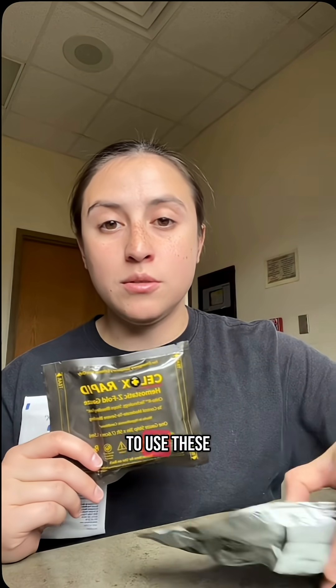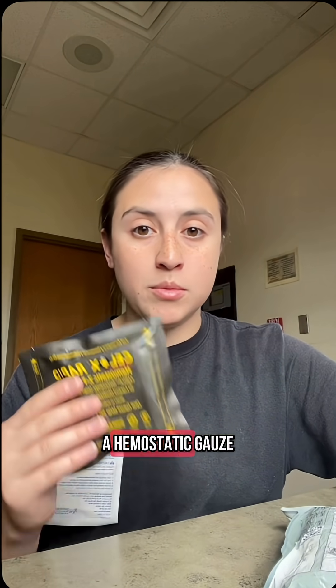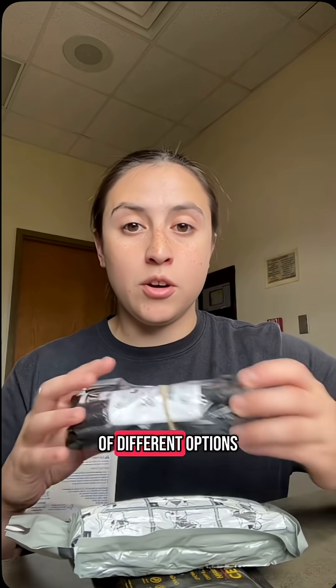I wanted to say that you don't have to use these by themselves. Just because you pick one doesn't mean you can't combine it with another. For example, you can place a gauze pad, an abdominal pad, or a hemostatic gauze pad underneath your Israeli bandage, wrap your bandage around the wound. If that doesn't stop the bleed, you can apply a tourniquet. There are a lot of different options — the medical field is not black and white, there's a lot of gray.